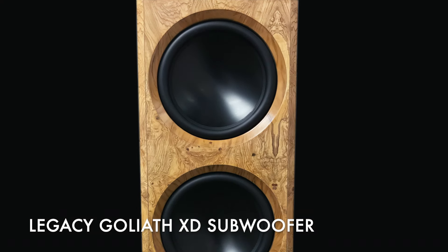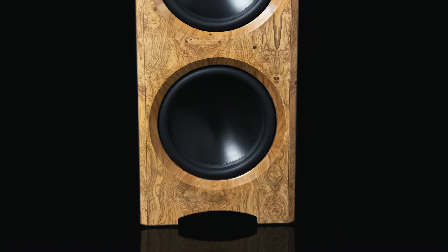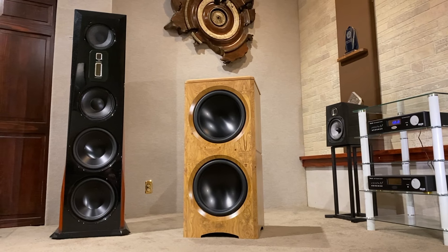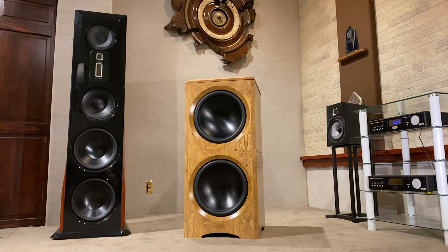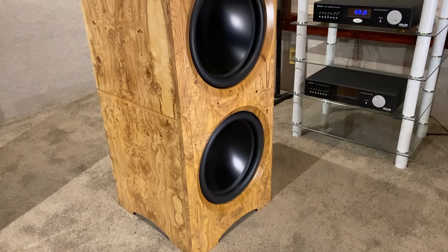The Legacy Audio Goliath XD is an ultra-high performance subwoofer that will match the dynamic range of even the most efficient speakers. This highly articulate reference-grade dual subwoofer system is a perfect match for flagship Legacy speakers.